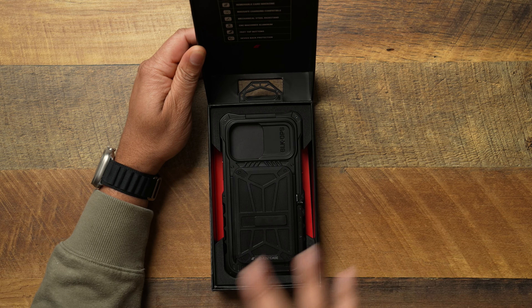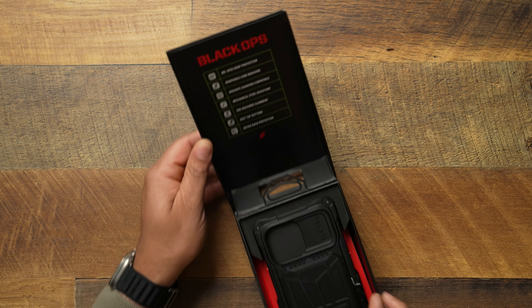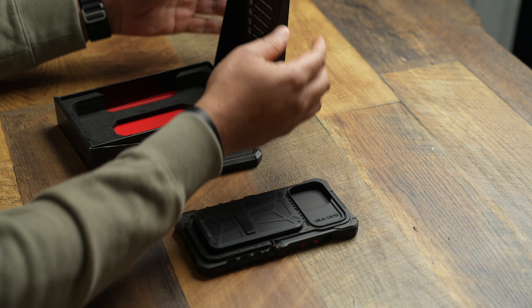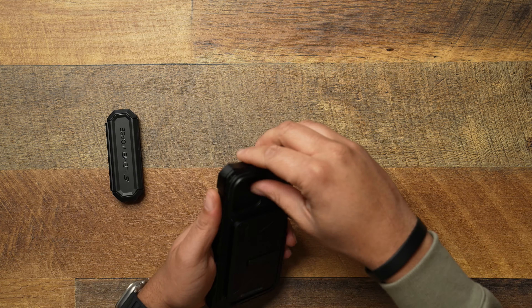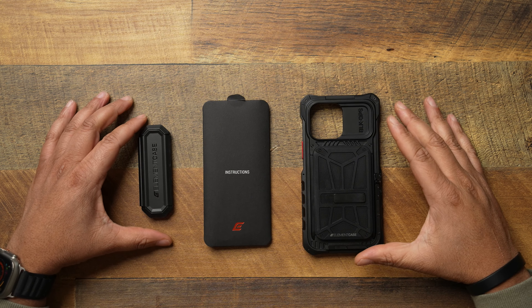Let's open it up. You do get a case experience when opening it — you're greeted with the case and it says 'Black Ops,' with callouts for military drop protection, removable card wallet, MagSafe charger, and mechanical steel kickstand. Let's take it out of the packaging — very nice packaging, and I would expect so for $250.